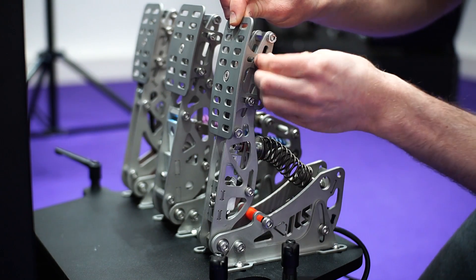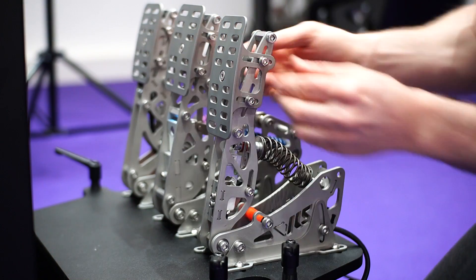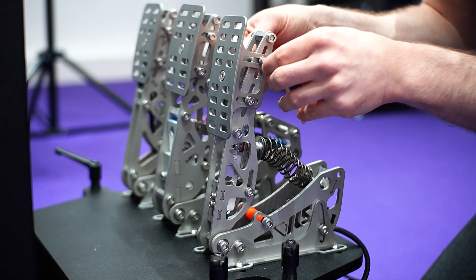When you're happy, just hand tighten them. And then when you want to fully tighten them, you can use your Allen keys once again.